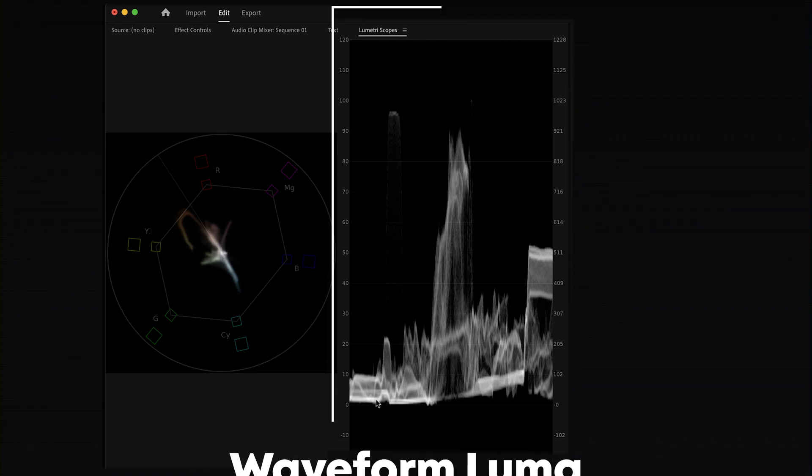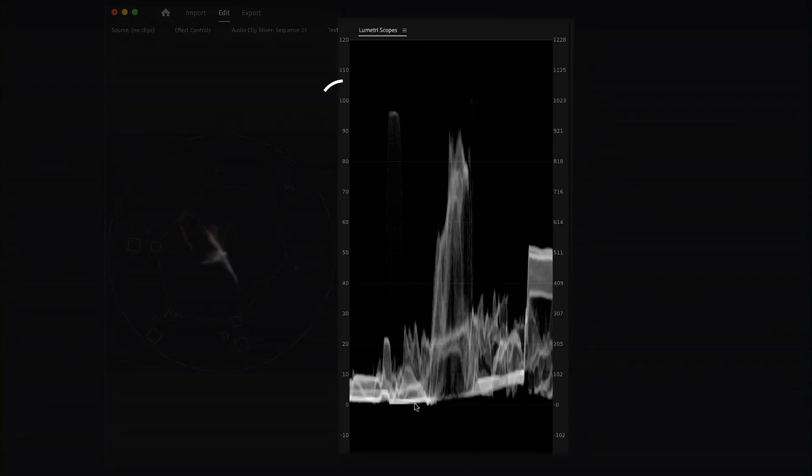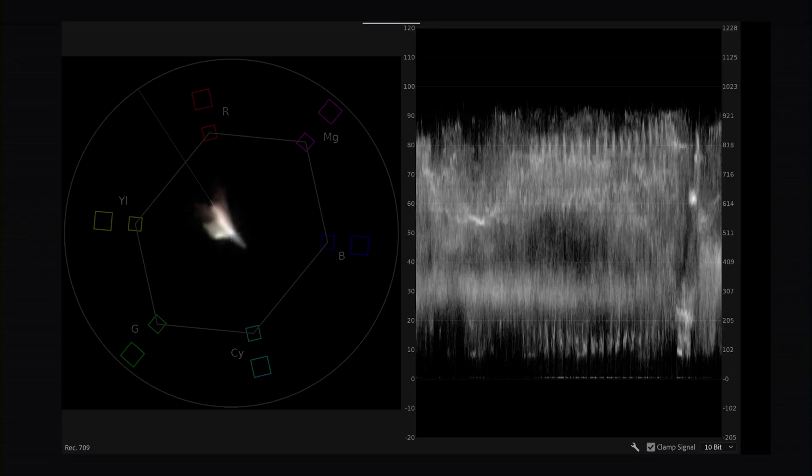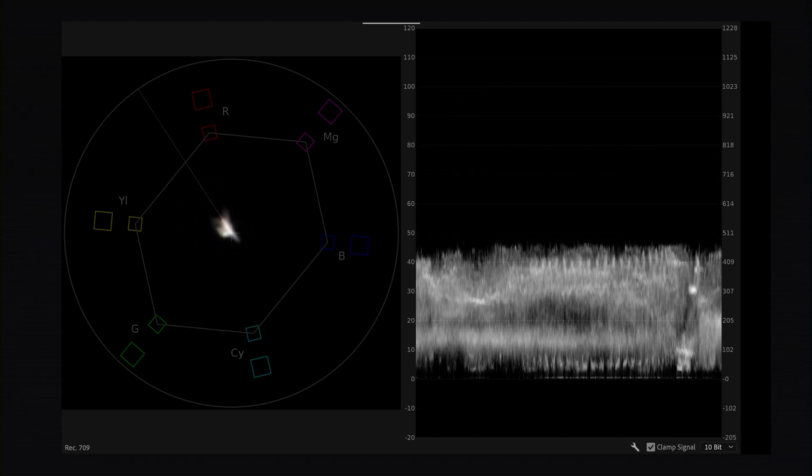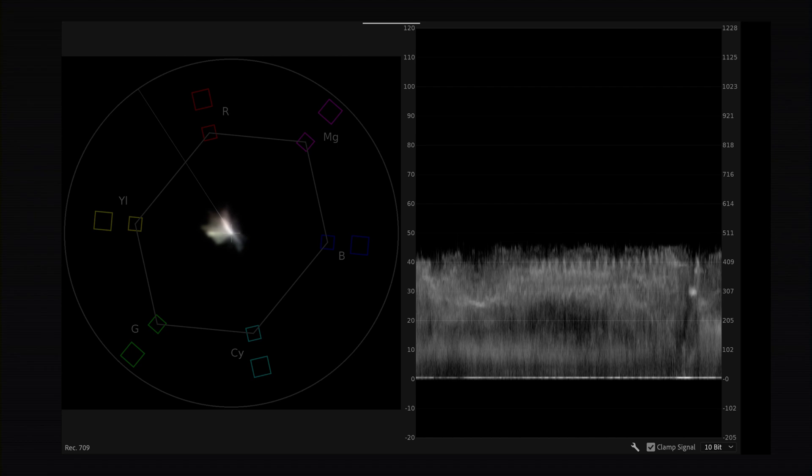The Waveform Luma shows you the exposure of your video — essentially all of the light, or lack thereof. The top where it says 100 shows the brightest parts, which are the highlights, and the zero at the bottom shows the blacks, the darkest parts. Ideally you do not want information pressed to the 100 or zero line. If there's a lot of information at the bottom, your video is underexposed and you'll need to raise the exposure.